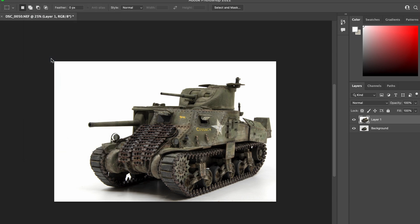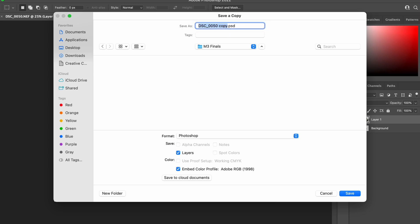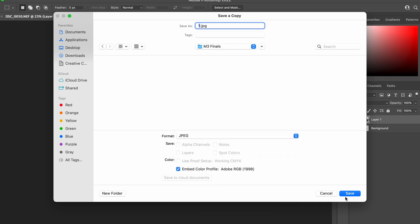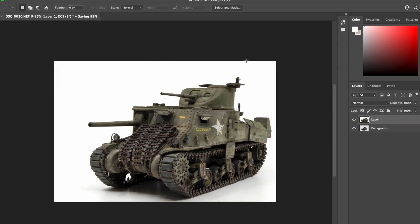It's just a matter of saving the photograph. I save a copy, which allows me to save it as a JPEG, renumber it in my filing system, convert it from Photoshop into a JPEG, and save the file. And it's just that simple — that is my entire process from basically start to end.